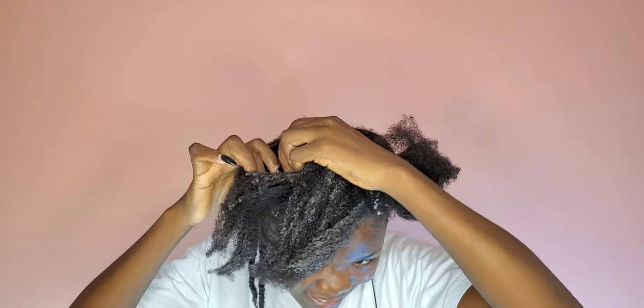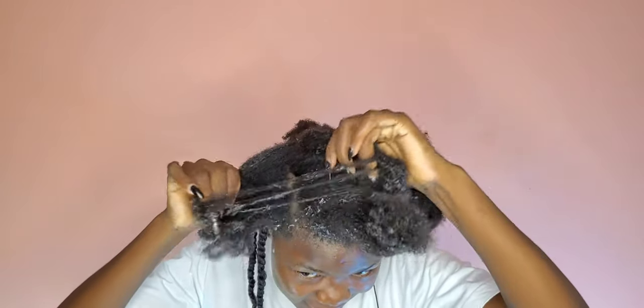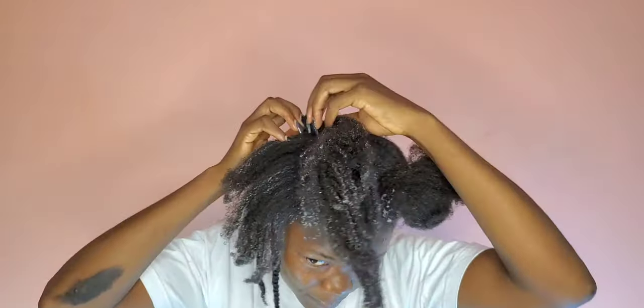As you can see me doing here, I was parting my hair with my hands. While I was doing this twist out, the worst happened — ENEO took the electricity. It's a normal occurrence for us here, so I wasn't shocked, just disappointed it was going to obstruct my filming. But I was lucky it came back just when I finished one side of my hair — it did not take as long as usual.